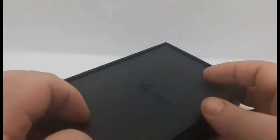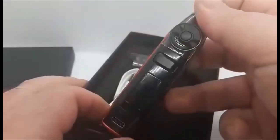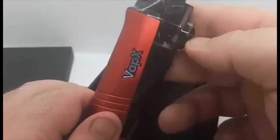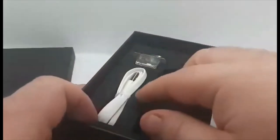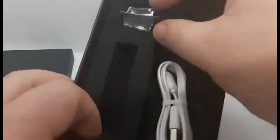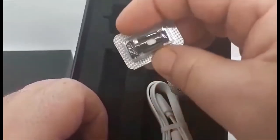First thing you're greeted with is your product manual — standard fold-out, usual stuff. You get your mod, and I've actually pre-filled this one with liquid. Airflow control is there, we'll go over that in a second. You get a USB-C charging cable, which is quite nice. You also get your coils — I've already stolen one of them — but you do get a spare coil. The range written on the bottom is 35 to 45 watts, and both coils are the same.